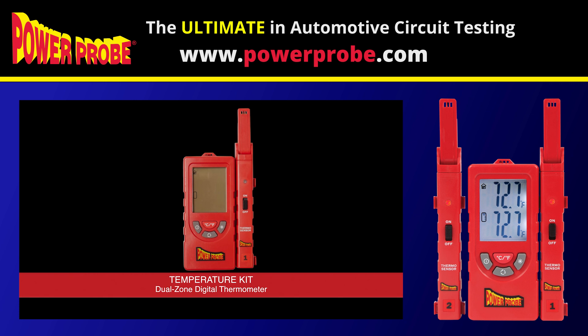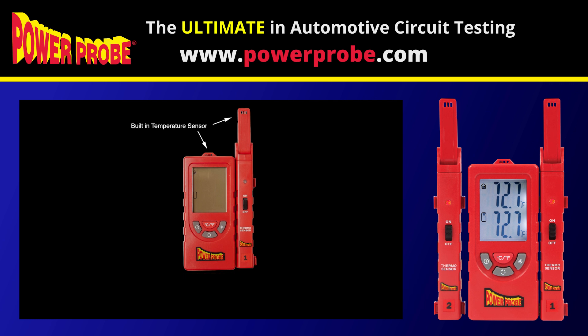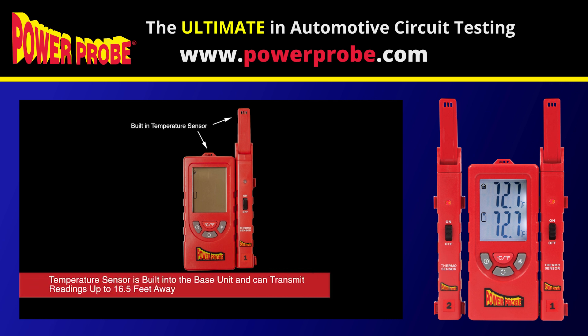The new wireless temperature kit from Power Probe Tech is a dual zone digital thermometer paired with a wireless remote temperature probe. This two-piece kit has a temperature sensor built into the base unit and can transmit temperature readings up to 16.5 feet away.